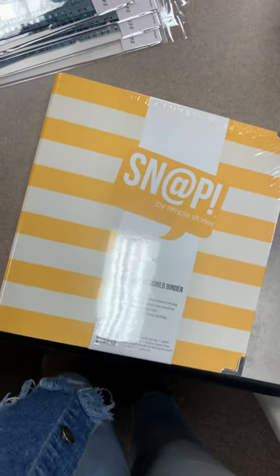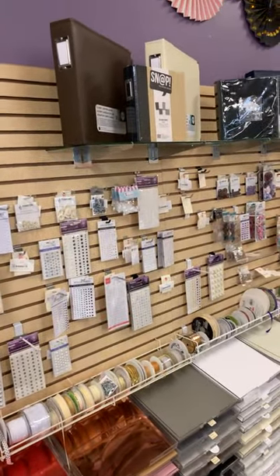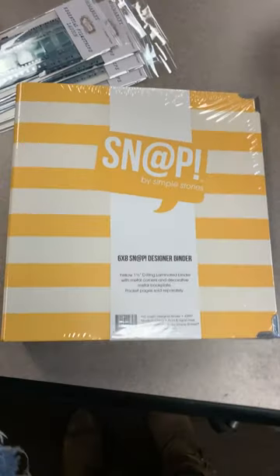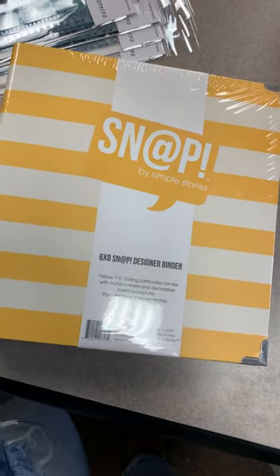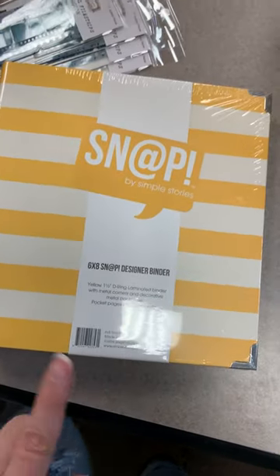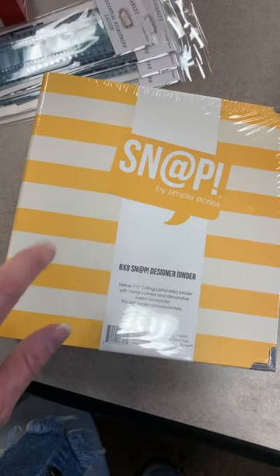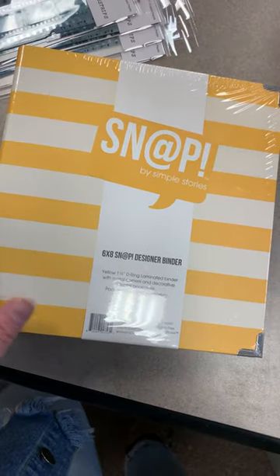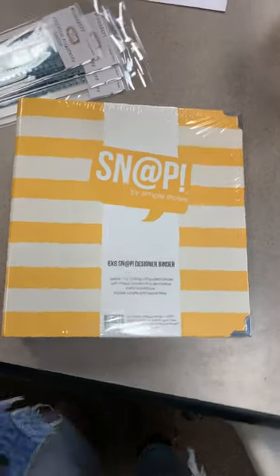We also got in a little snap album — a six-by-eight mini album binder, D-ring style. What makes these different from the Simple Stories ones with the craft cover is that those have content on the inside, whereas this one has nothing on the inside — it's just your binder. If you pick one of these off the shelf and want to make a mini book, please make sure you grab inserts or protectors for the inside. These don't come with any guts — it's a completely blank binder.